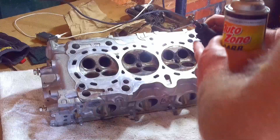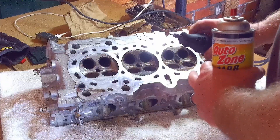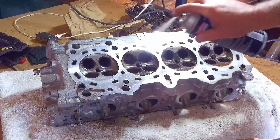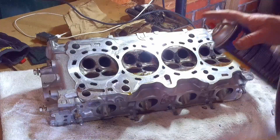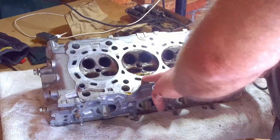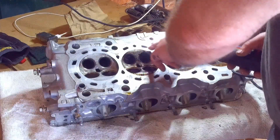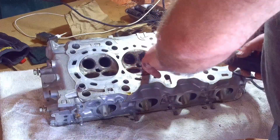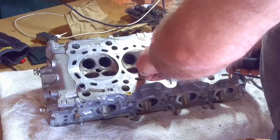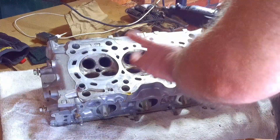I would wear some kind of eye protection because these bristles do have a tendency to fly off. The areas you want to avoid are the actual mating surfaces where the head meets the gasket where it rolls on the block — I'm going to keep everything in here. I'm also going to avoid, as much as I can, the valve seats themselves. They get hit lightly, but not too much, because that's where your valves go down and seal into the cylinder to create compression. So I'm going to get started with the Dremel tool now.